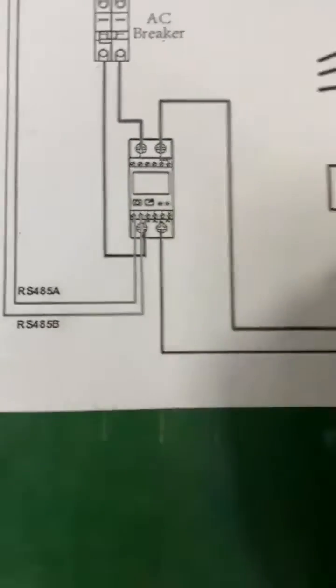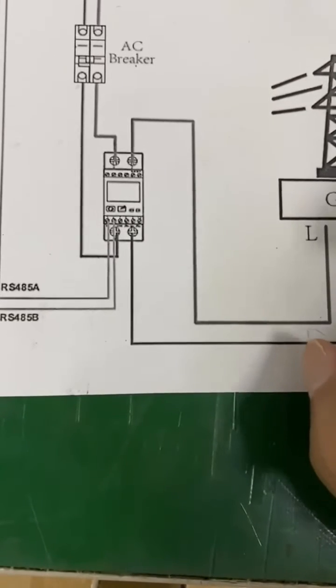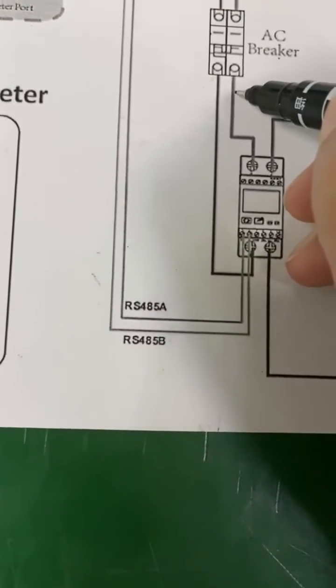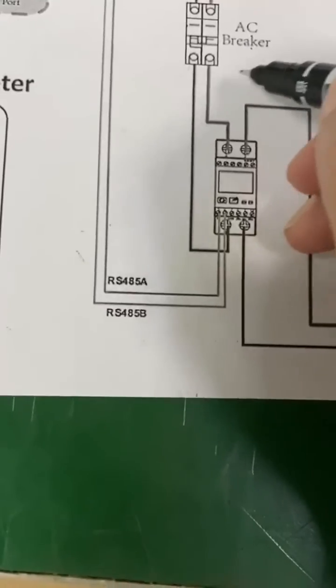If you have a home load, your home load should be on the grid side. You can put your home load at this port — here is your comb load.